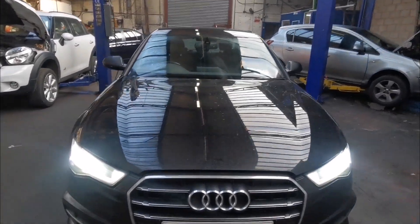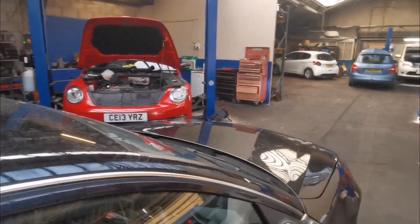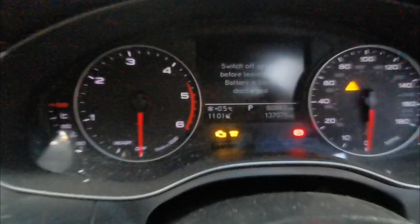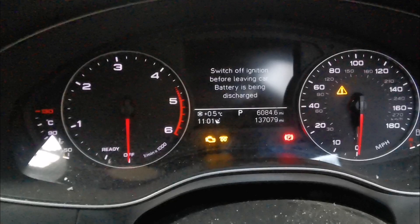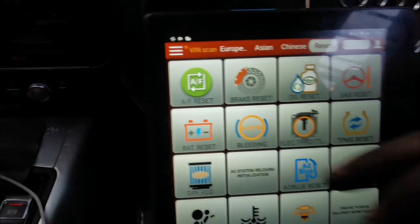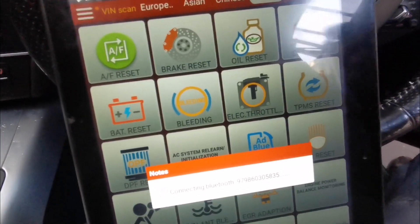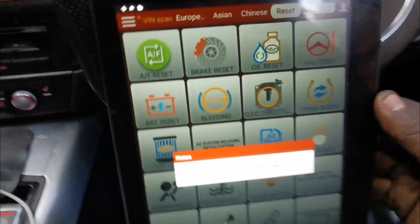Working on this RD-A6, there's a DPF issue apparently. As you can see, the engine light is flashing — there is a particulate filter issue. Just going to do a diagnostics on it and see what we find.